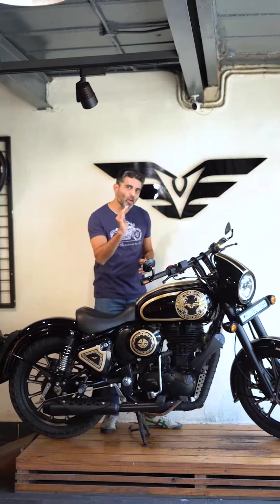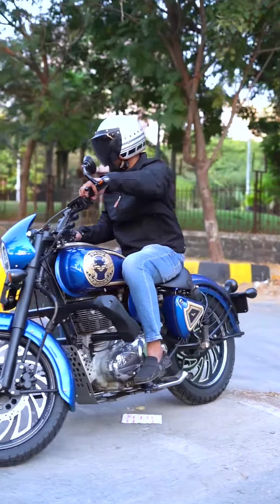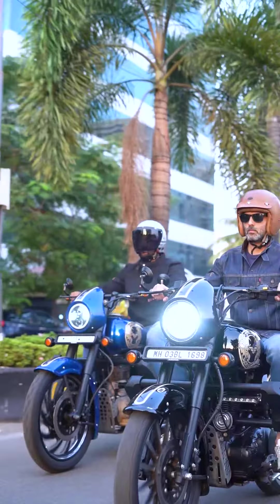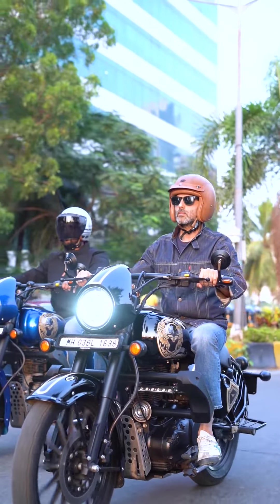You are going to get a paint job anyway, but if you are the kind of person who is looking for something unique and a special experience with your motorcycle, then this is definitely the product for you. Why would you want to ride just a stock looking original Royal Enfield when you can have something that looks like a custom motorcycle?